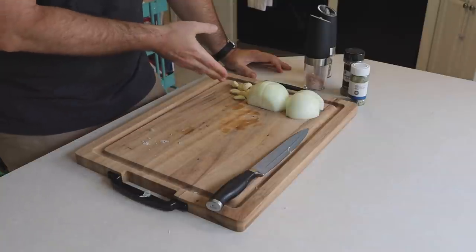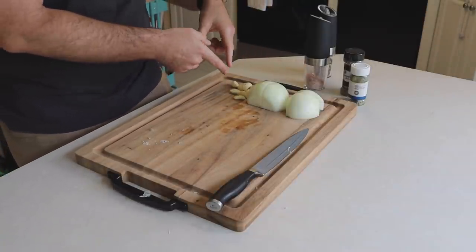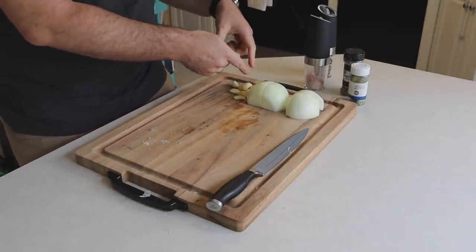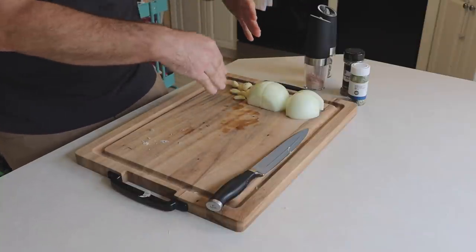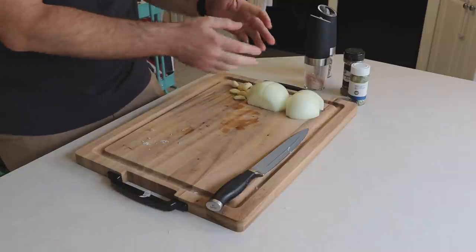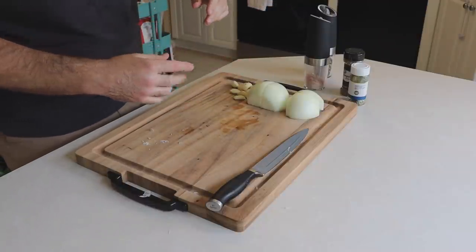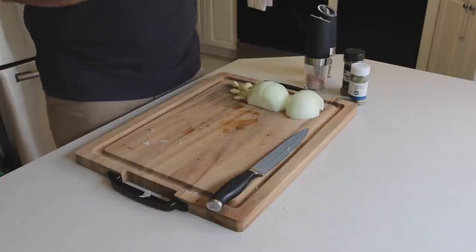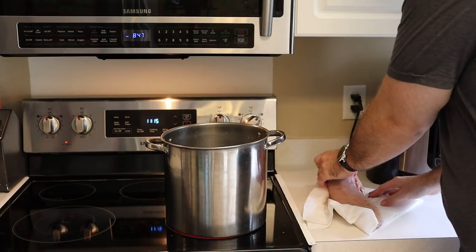So I got the head of garlic and just peeled them — it gave us about 10 cloves. The onion I just quartered. I misread the instructions, but I digress. Let's throw all this in the pot with the tongue and get rocking.